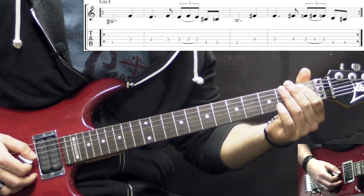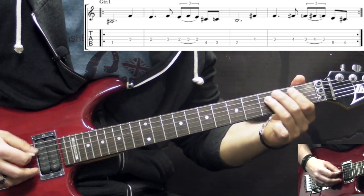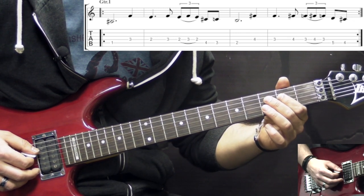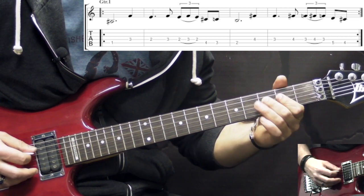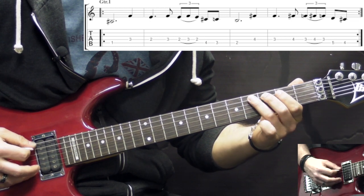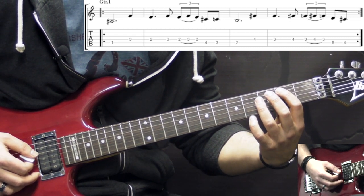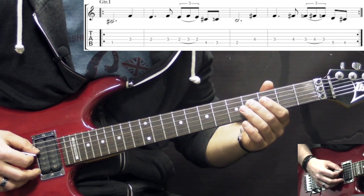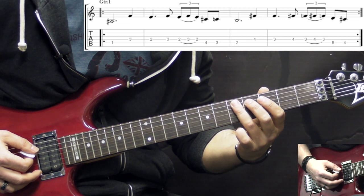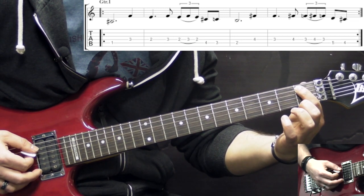Riff number 3: we go to the A string 1st fret. Then we go to the D string and play 3 to 2. Then playing the 3rd fret again, and we have a hammer-on pull-off — 2nd fret to the 3rd, back to the 2nd. Then we go back to the A string and play 4-3-2. Then we repeat the same pattern but moving everything one fret up — playing 2nd fret on the A, then 4th fret to the 3rd. And on the A string it's going to be 5-4, then back to the beginning of the riff at the 1st fret on the A string.